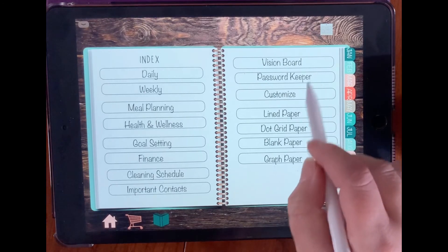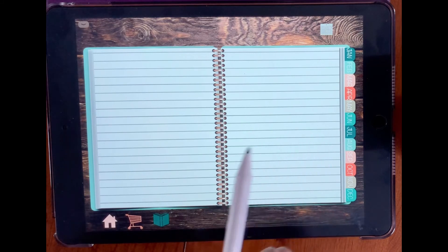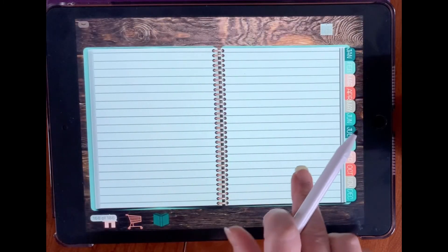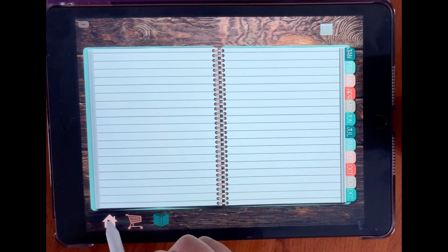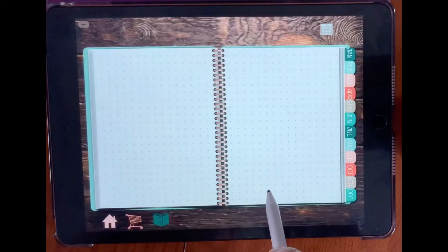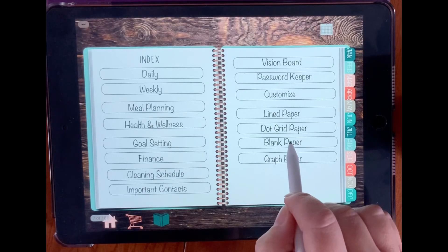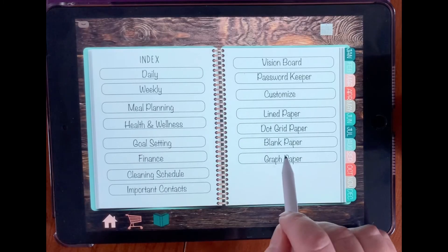And then there's line paper — there are actually five pages of line paper, and five pages of dot grid paper as well. You can copy and paste these. And then we have blank paper and graph paper.